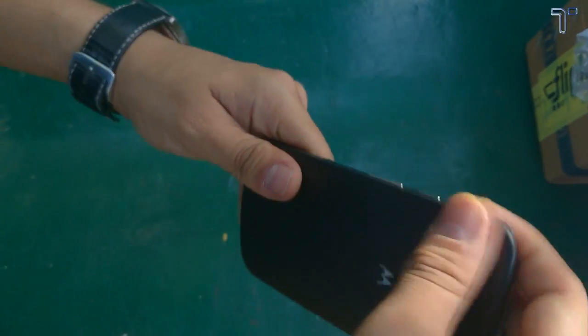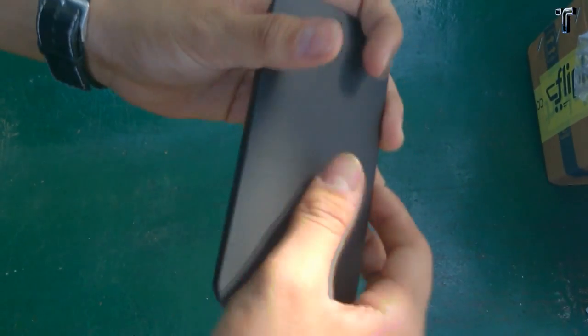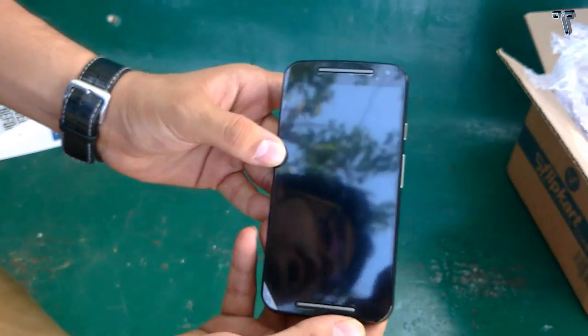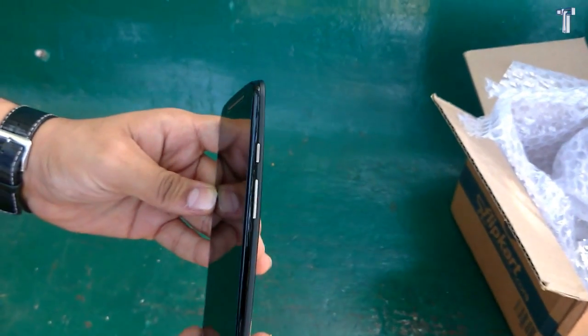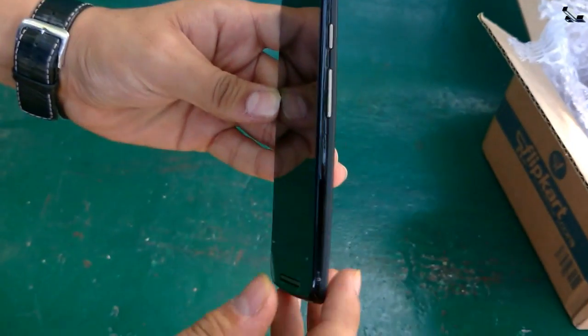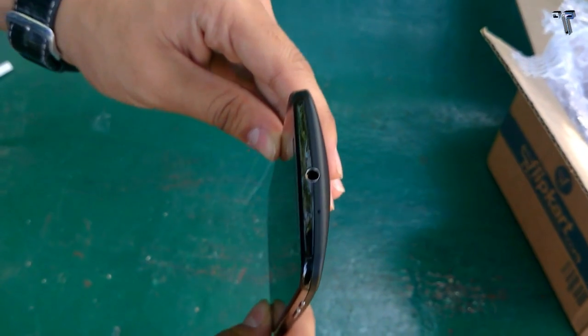Let me give you a physical overview of the phone. On the side we have the power button as well as the volume rocker. The power button and volume rocker feel far much better than on the earlier Moto G.